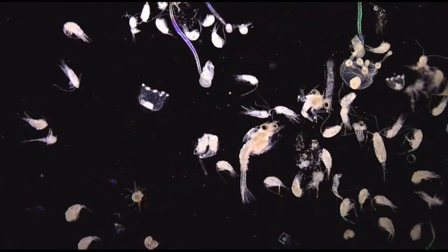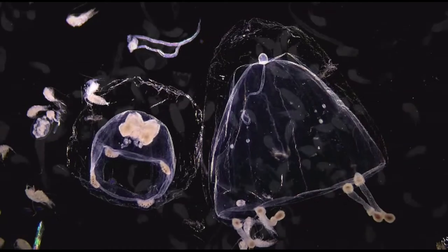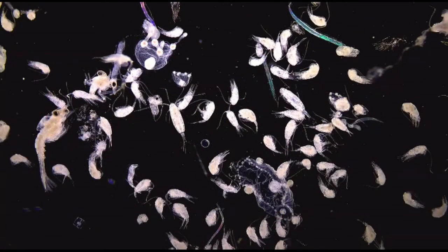Then the students here at UCC identify and count the plankton samples. In the samples we can find all sorts of wonderful planktonic animals such as copepods, little jellyfish, baby crabs, and sometimes even fish eggs and larvae.